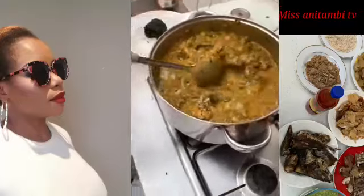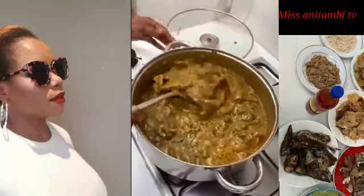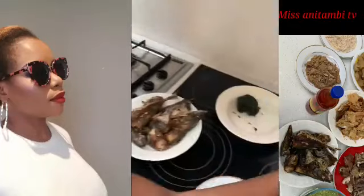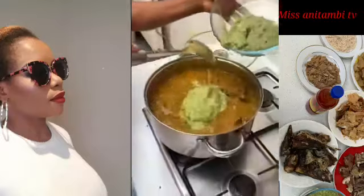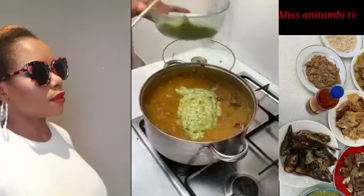I think it's okay like this because I don't want too much bitter leaf. I'll leave the rest — maybe I'll use it for something else. This is our okra. As I'm putting my okra in, I'm not going to close the pot anymore.